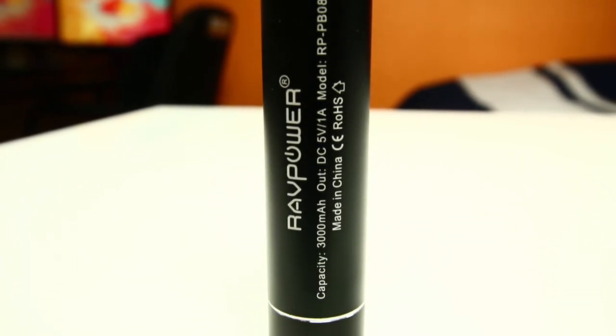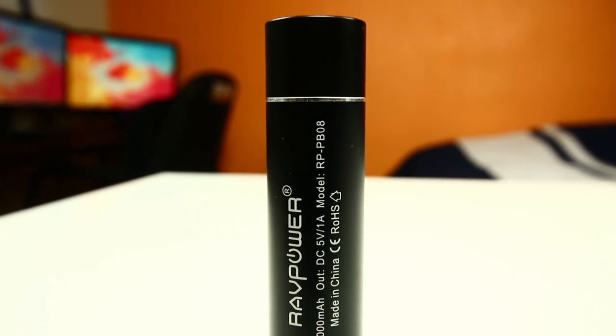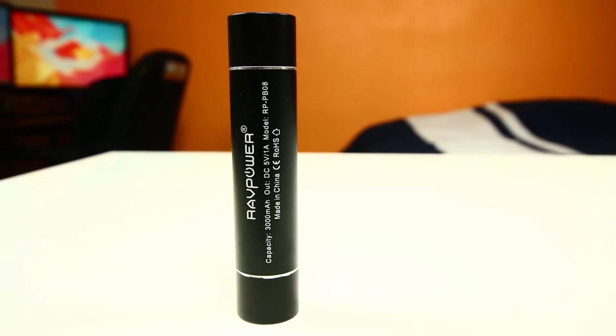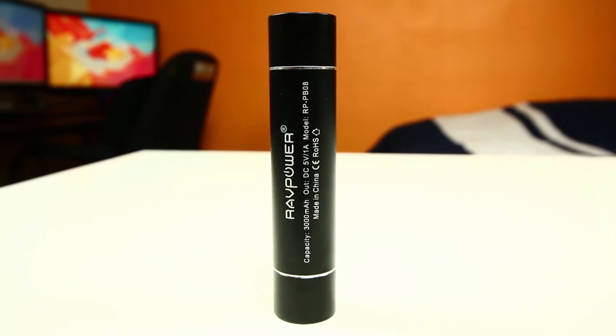Overall, if you're in the market for a portable external battery pack that has a durable, well-built design that charges all your devices quickly and efficiently, you might want to check out the RavPower Lust Series External Battery Pack. I'll put a link for you guys down below in the description bar so you can check that out.